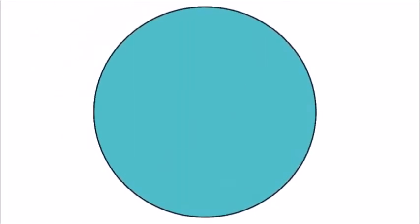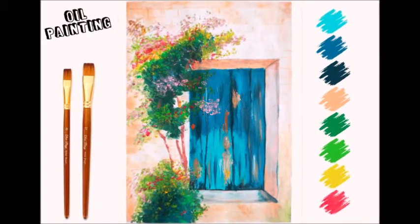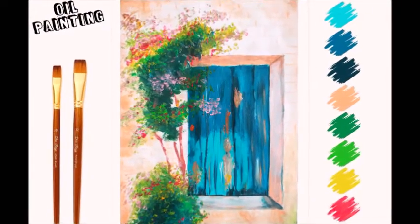Hello everyone, how are you? Today we will paint a realistic door using oil paints. People understand that oil painting is very difficult, but it is very easy.